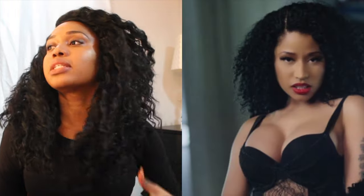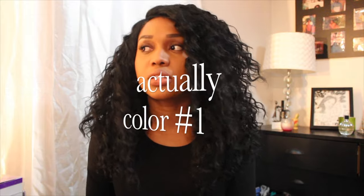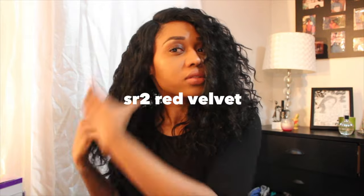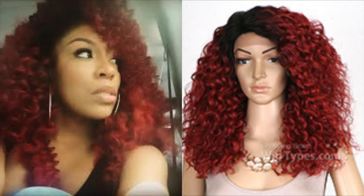Hi beauties, welcome back to my channel! Today we're gonna review the Isis Lacewood Red Carpet collection. This one is inspired by Nicki Minaj. I got mine in color 1B. It does not shed much and it's very full in the back. If you get it in red, you can have the K-Michelle look, which is very nice. I've been wearing it for about two to three weeks and it does not shed.